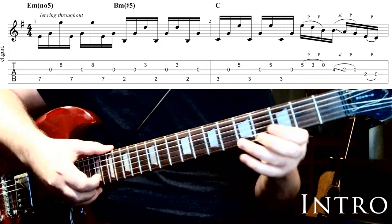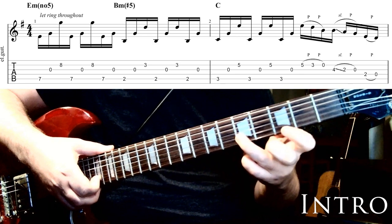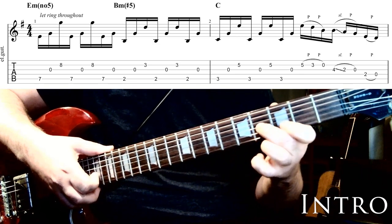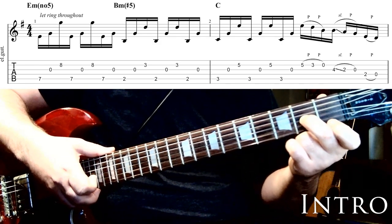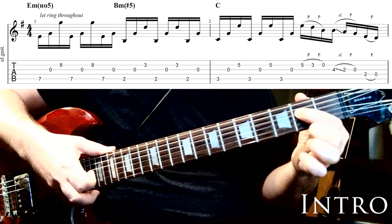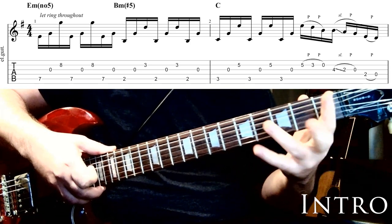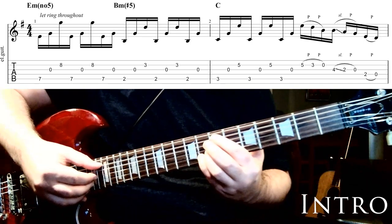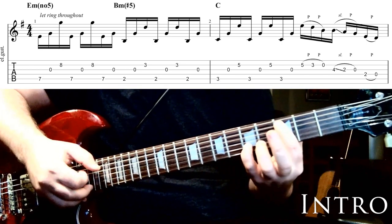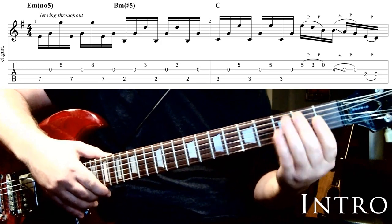Then we have this interesting lead lick. Starting on the 2nd string 5th fret, we pull off to the 3rd fret on that string and then pull off to the open on that string. Then we go over to the 3rd string, hit the 4th fret, slide down to the 2nd fret, and pull off to the open as well. Then we go to the 4th string, 2nd fret, pulling off to open. Starting from the beginning: 7th fret down to 2, up to 3 and 5 with the pull-off, slide, pull-off, pull-off — that's the first 2 bars.